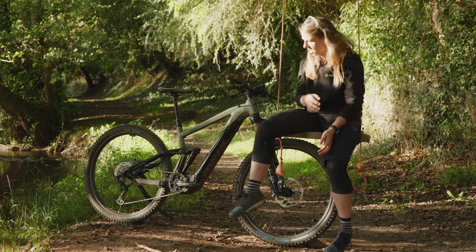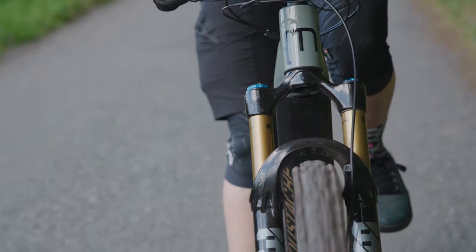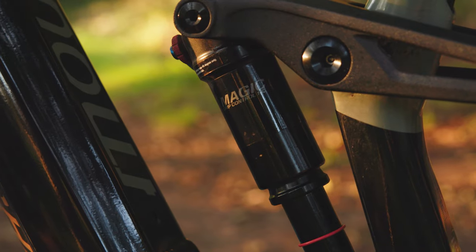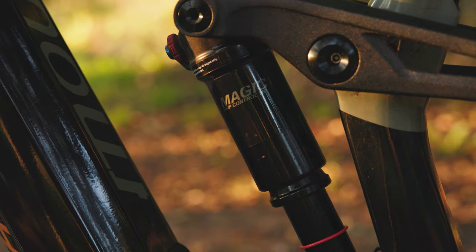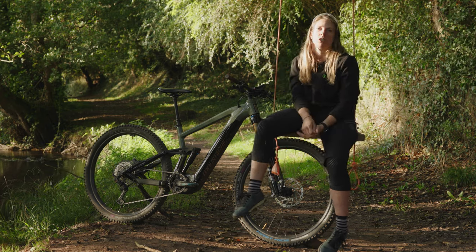Suspension is quite a big thing — you've got the Fox 38 on the front, and it literally goes over anything. Today I've been riding on stone rocks and drops. The Moustache shock at the back is also great; you've got a lot of travel on the bike, which means any obstacle will just feel a lot more normal and you won't feel the bumpiness as much as you normally would.